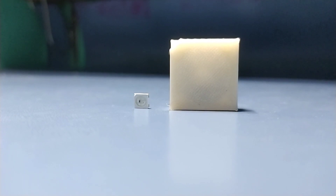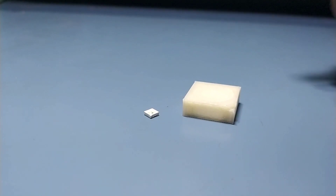Introducing NeoPixel XL. This functions the same as the other one, but it is bigger and way brighter than your regular NeoPixel LED.